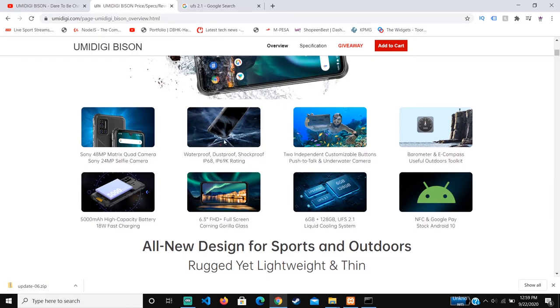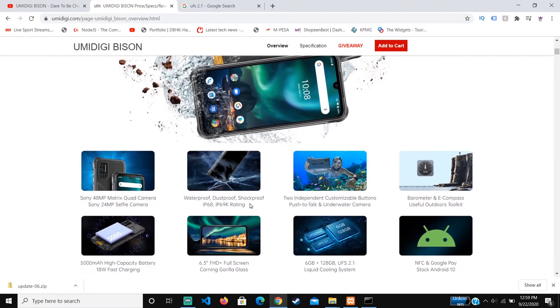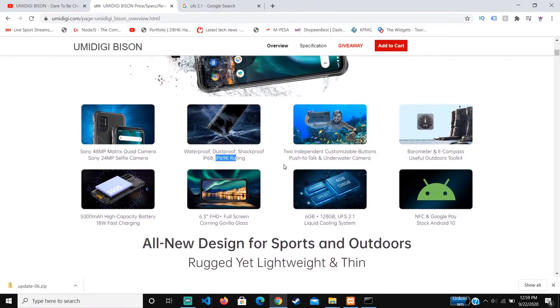Another thing that shocked me is that the phone is shockproof. So in case you work at an electric company and your phone gets exposed to an electrical cable, it won't be damaged — and it's also dustproof, as shown in the video demonstrated by Umidigi. For durability, this is actually the best durable phone I've seen in any price range; I haven't seen this rating in any other phone.